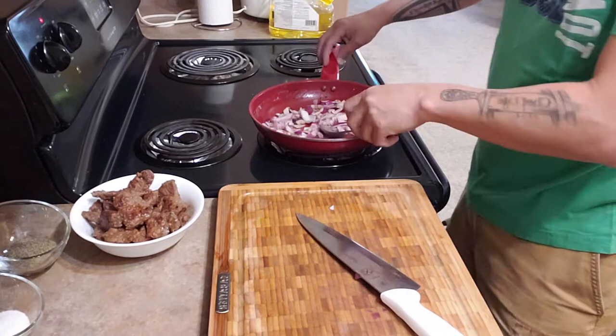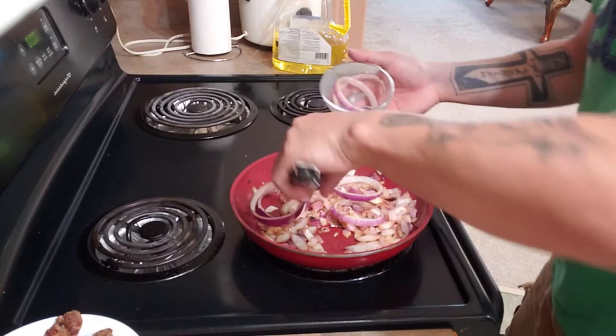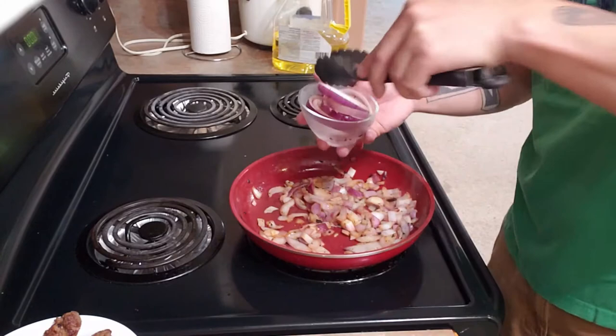We'll just wait until the caramelization is done, then we're gonna put this aside. The onion rings will be used for garnish later.